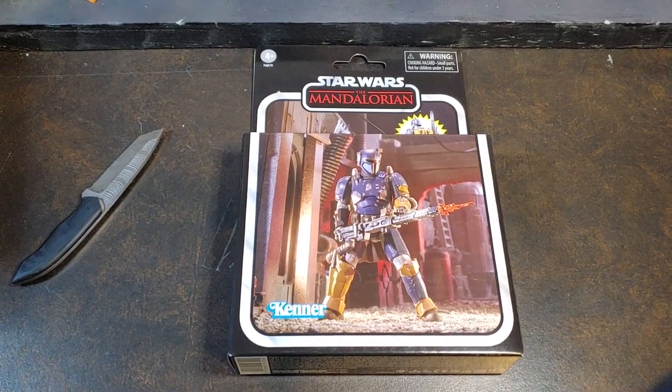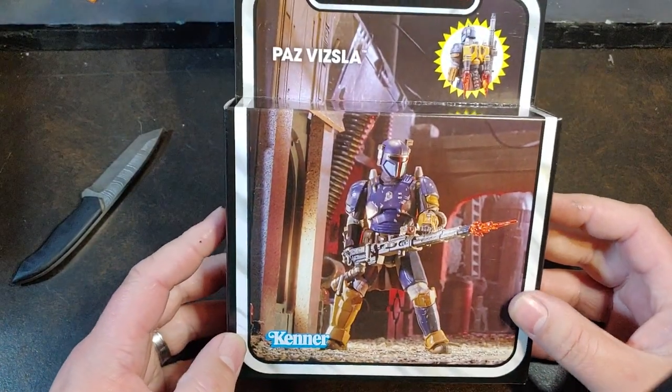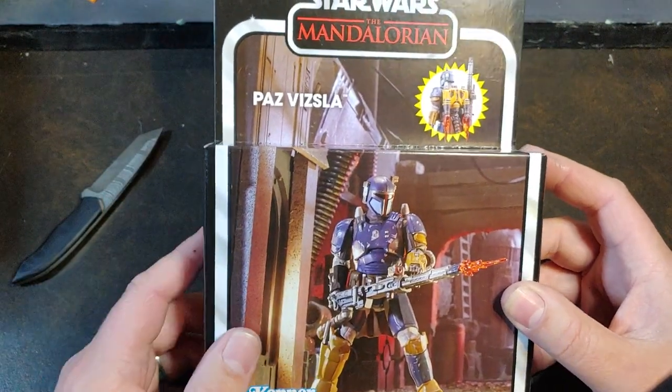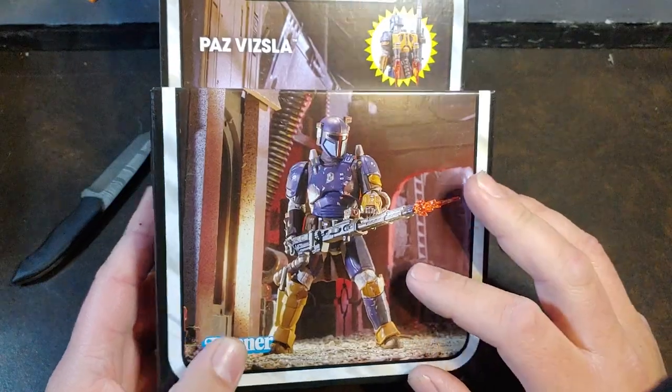How are we doing today guys? Thank you once again for joining me on Viper 9 Toy Videos. Today I have from the Star Wars Vintage Collection, Paz Vizsla from The Mandalorian. I don't know if his costume changes between season 1, 2, or 3, so I'm just going to say this is Paz Vizsla in general.